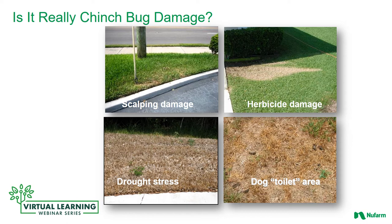Here are some examples of different sorts of damage in the turf. The first one is scalping damage done by a weed eater. The next one is herbicide damage — as you can see it has a very distinct defined shape. Chinch bug damage tends to be very irregular. The third one is drought stress, which I wouldn't be surprised if it has chinch bugs in it, because they really like areas stressed by drought. And the last one is where the dog has been spending its time.